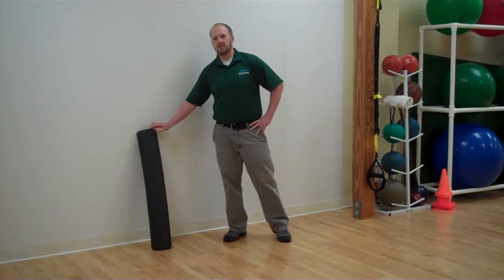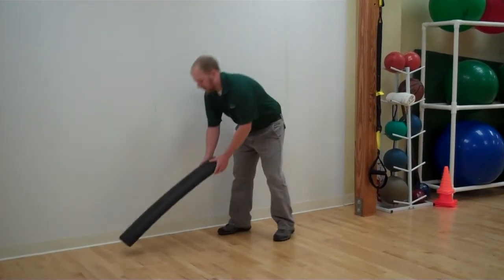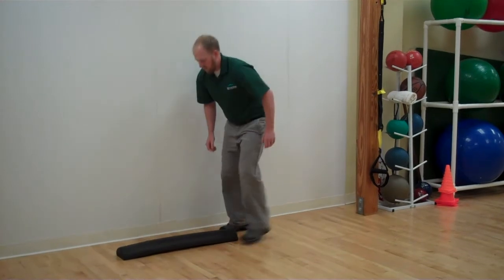Today I'll show you two exercises using a half foam roller. You're going to place this on the ground near a wall, with one foot in the middle.